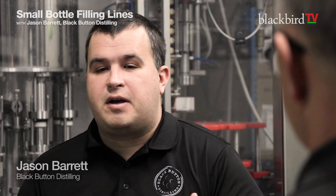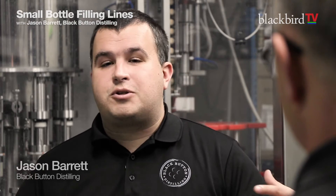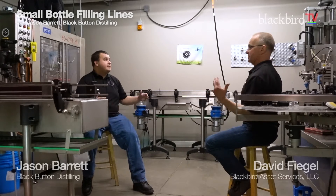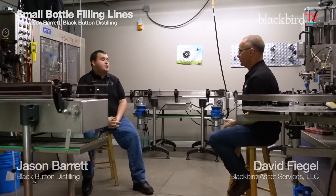Before that, we had been using totally manual equipment. And as our volume started to grow, that was no longer possible. We unfortunately are in a very confined urban location, so the line had to be custom built for our size. We're in 16 by 14 — so very tight — but we're able to do a thousand bottles an hour across these couple of pieces of equipment.